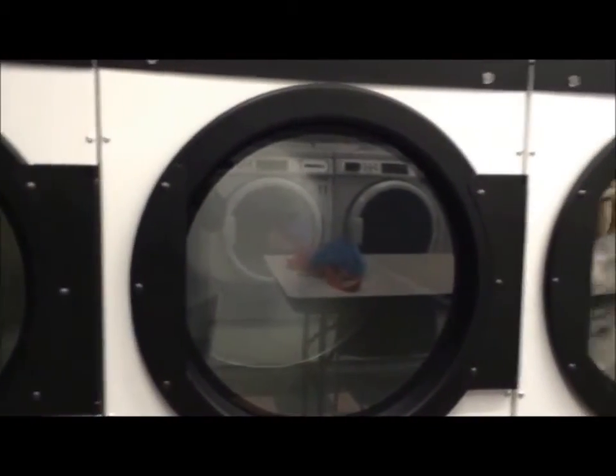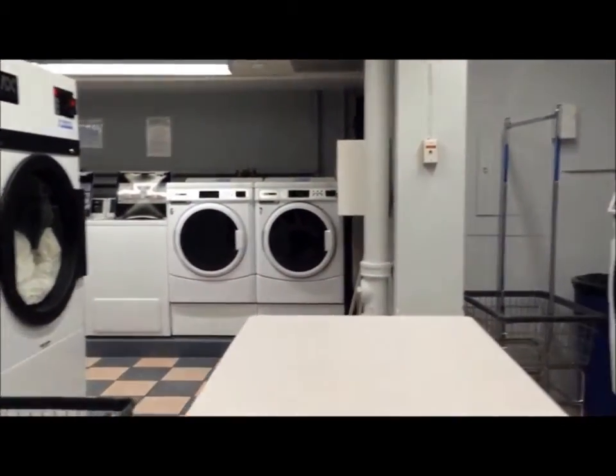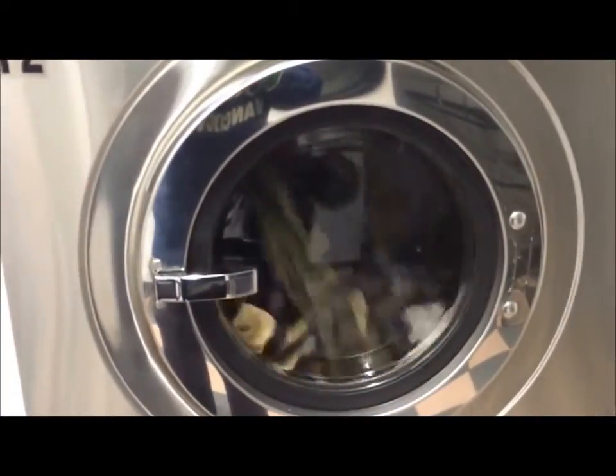I'm taking my laundry down to the laundry room, and in about 45 minutes the cycle will be over. I'll go downstairs and put it into the dryer. This is my laundry room, and it's almost finished.